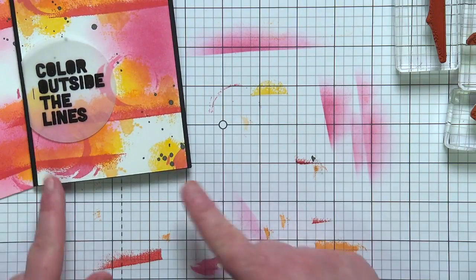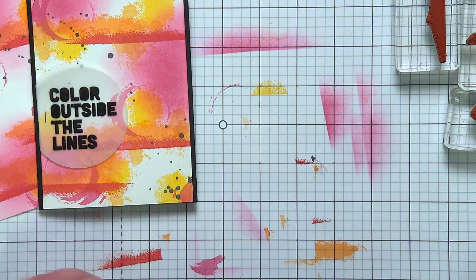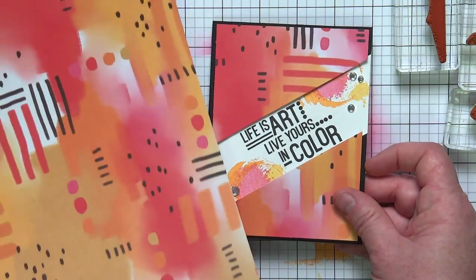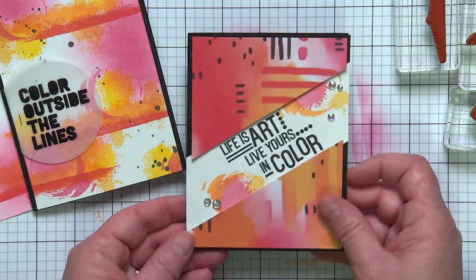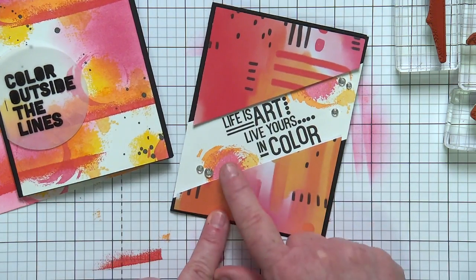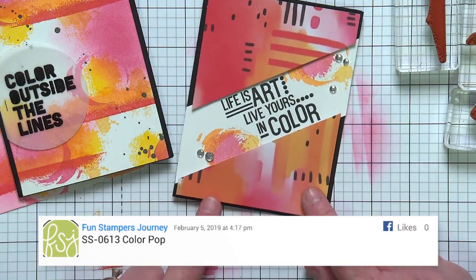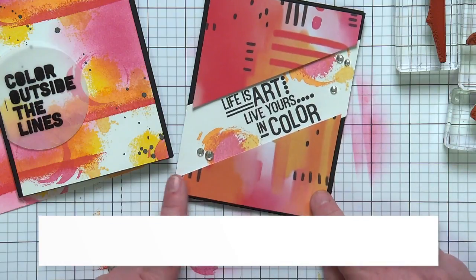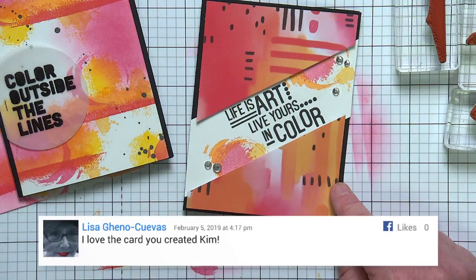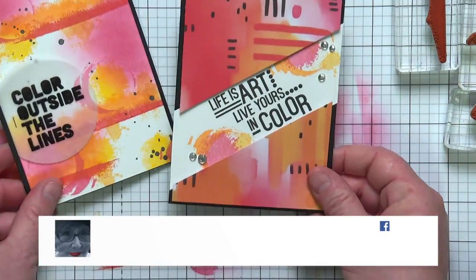So I took the same color family and created two additional cards. One of them, because I really wanted to use that patterned paper, is quite simple. I just cut it at an angle, used one of the other sentiments from the ColourPop set, and did a couple of the little inky stamps I was using earlier — simply stamped in Black Licorice ink. My idea was to have three cards that I could put together as a little card set and make a little gift.